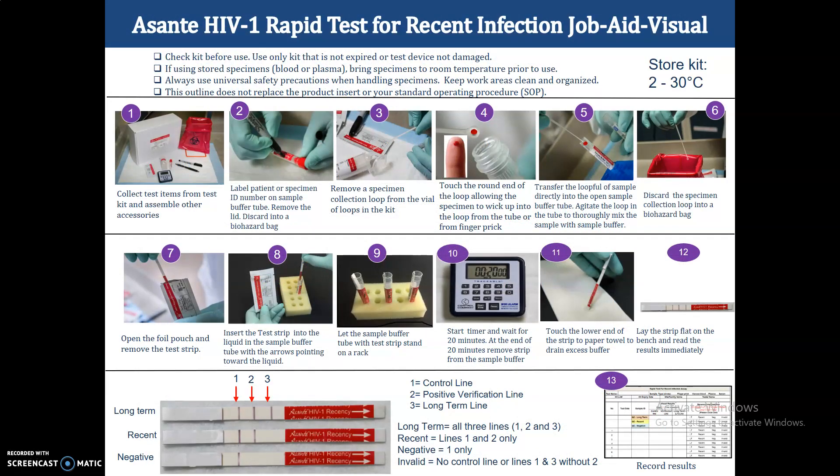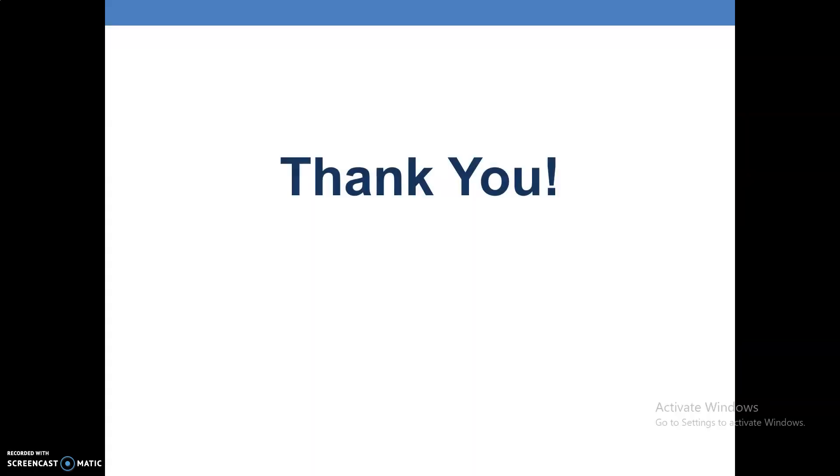Remember, if there is an invalid result, you have to repeat the test. This is the job aid for the Asante HIV-1 rapid test for recent infection — keep it at your workstation so that you can refer to it every time you perform the test. Thank you.